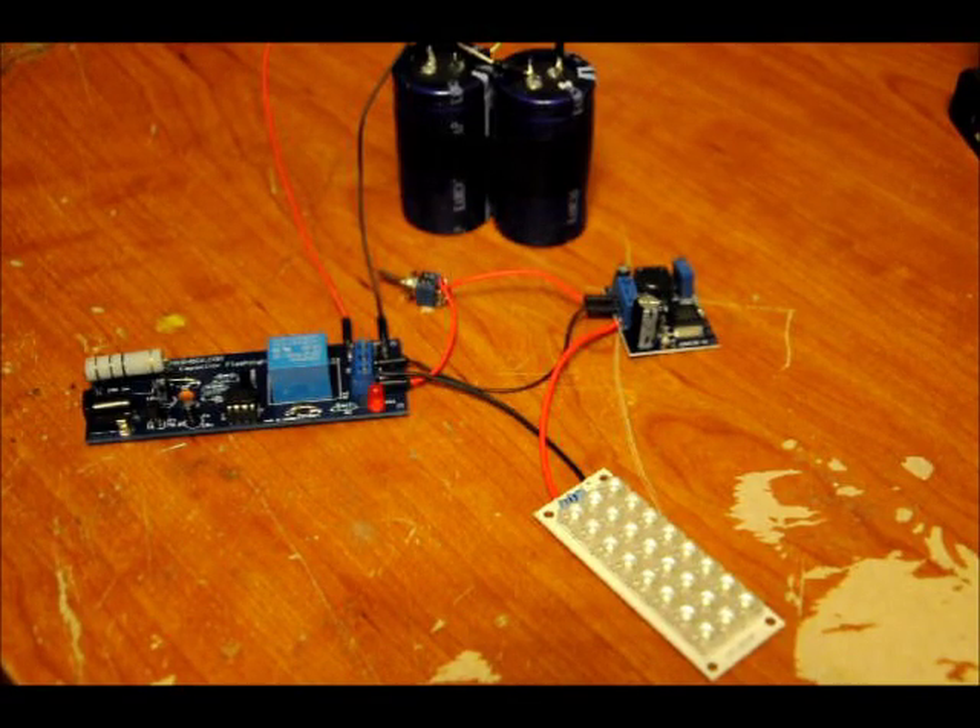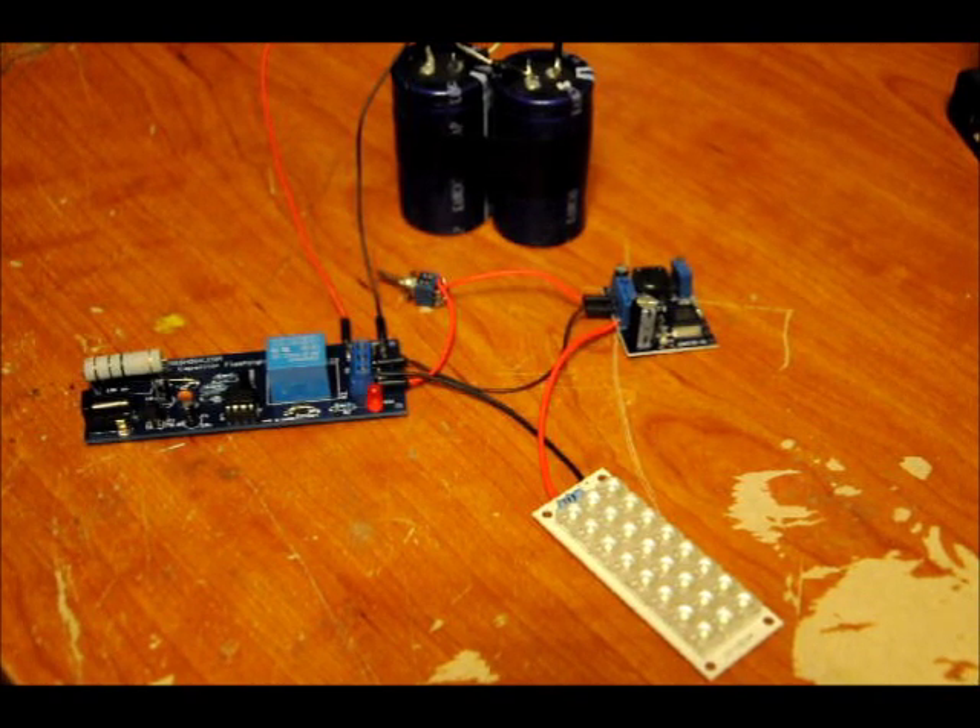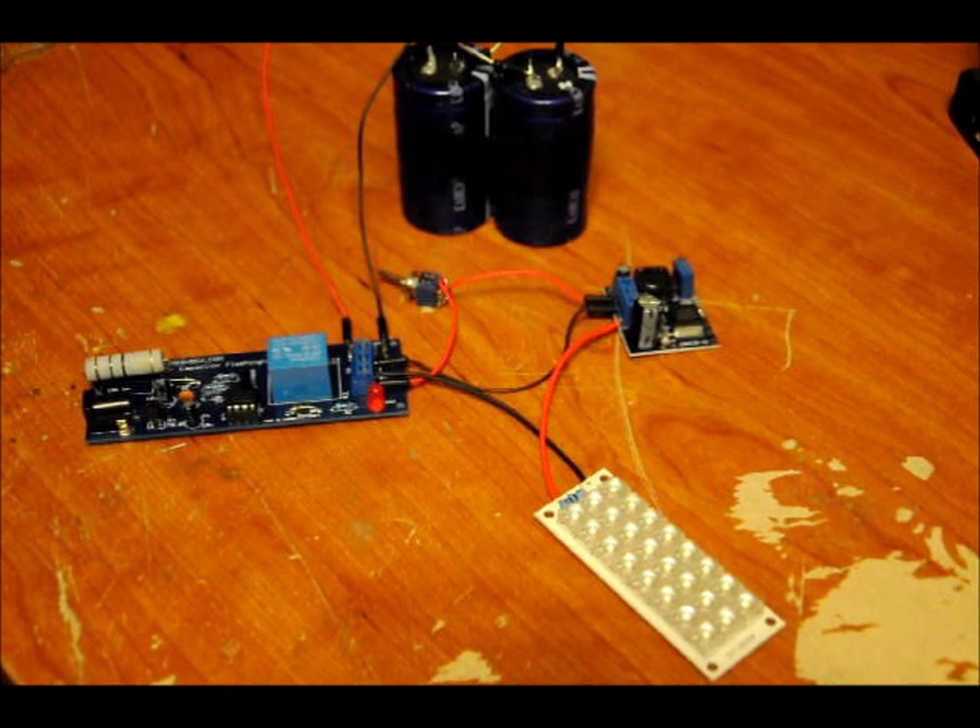Hi everybody. Patrick here from EngineeringShock.com and ElectronicLessons.com. You guys might have seen my supercapacitor flashlight circuit that I built a couple months back. Well, I've made a kit for it, and I'm actually going to sell the kit in a couple different configurations, ranging from inexpensive to kind of expensive, based on what you want.